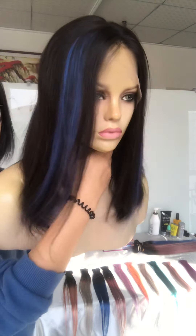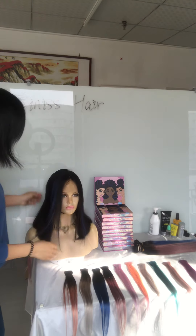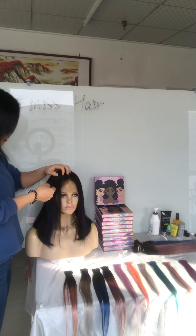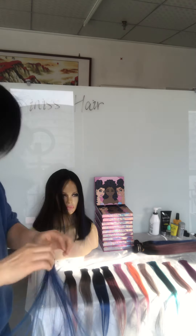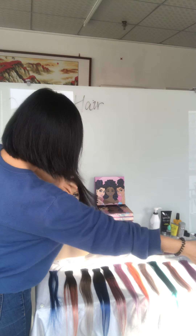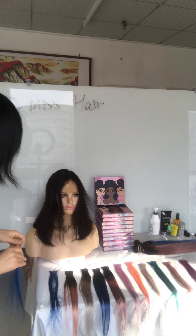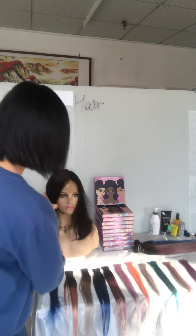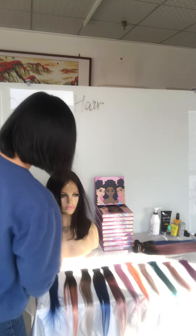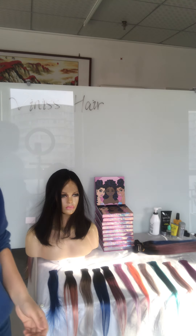You can see this wig — let's take it off. You can see it's very easy to take off. Now it is back to the normal wig. Let me show you the different colors.